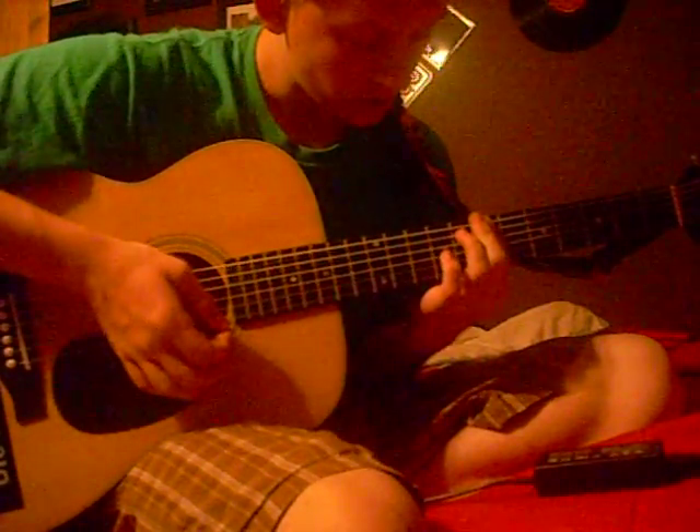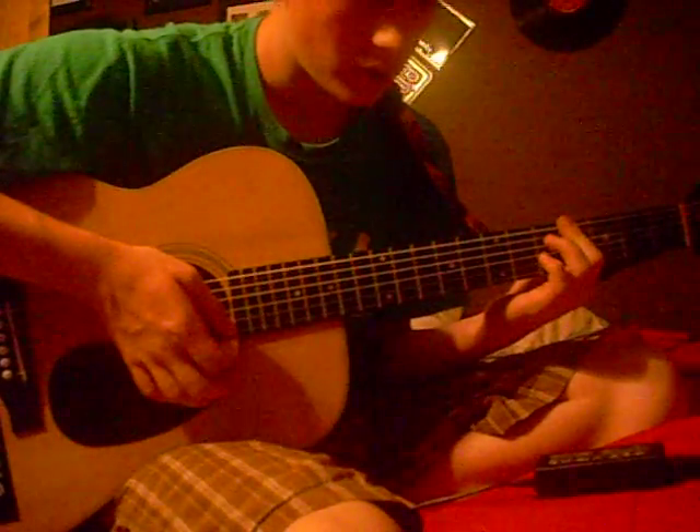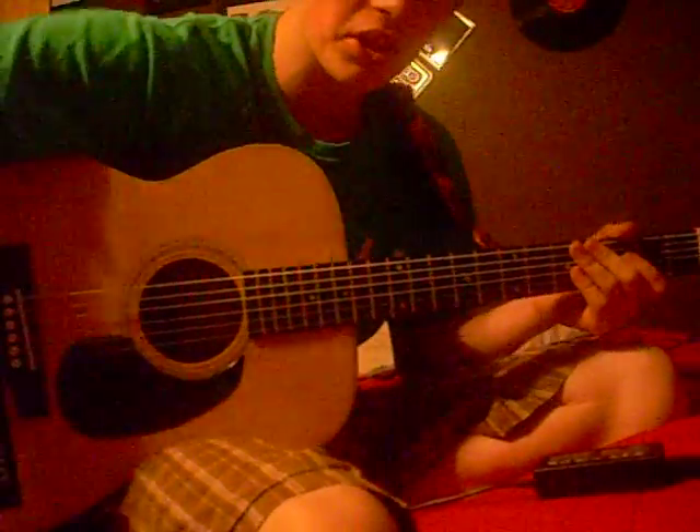Then you move down one fret, back up, up two frets to the ninth, and back to the sixth, and down two frets to the fourth, then to the sixth and seventh. And that's how you do 'What I've Done' by Linkin Park.